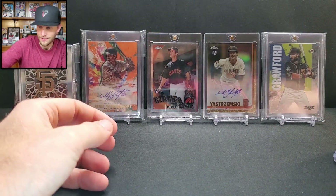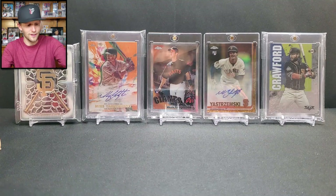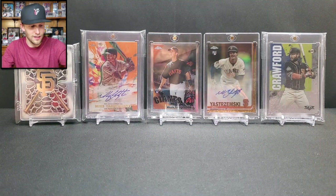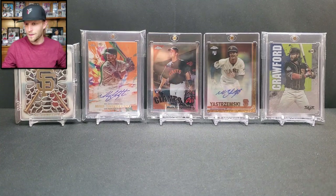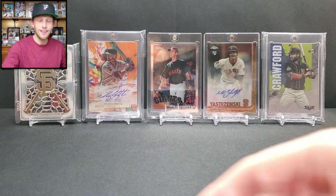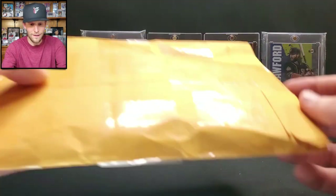That second pack was definitely worth the 20 bucks. If you want to snag one for yourself, I'll put the links in the description box below. You can also search AJP Cards on Instagram. Thank you so much Anthony — that was a lot of fun.